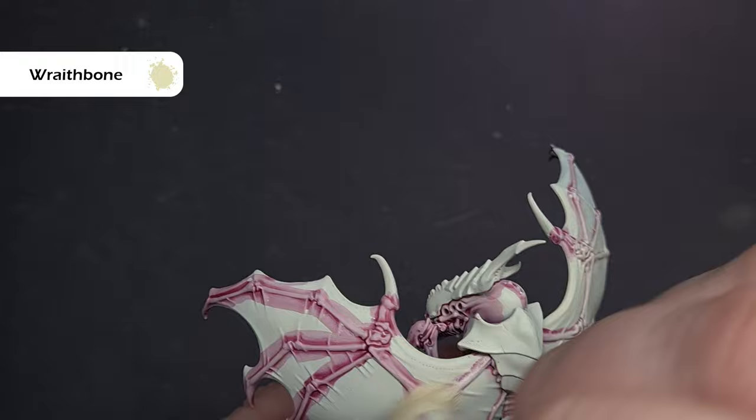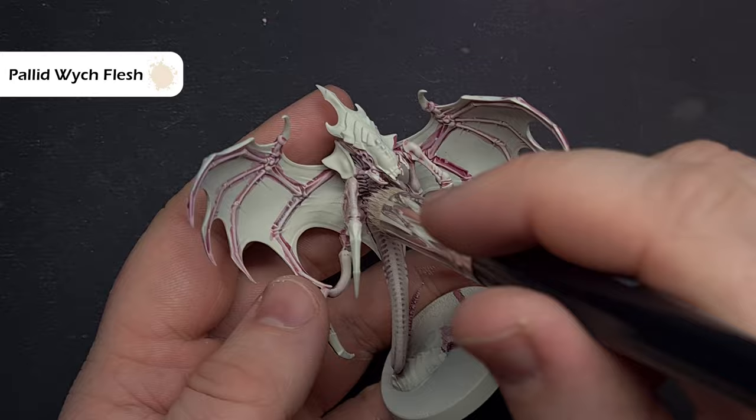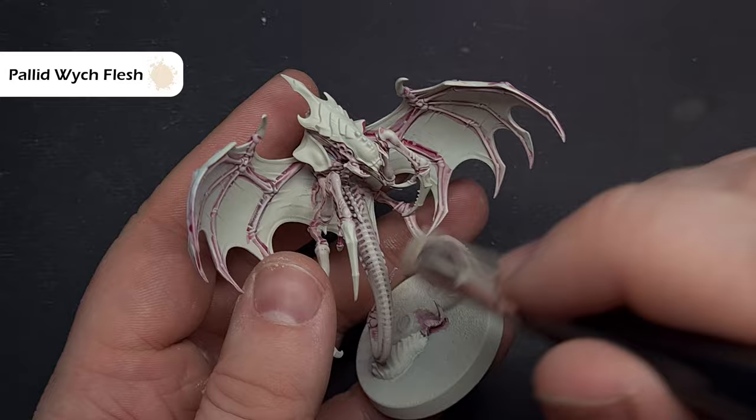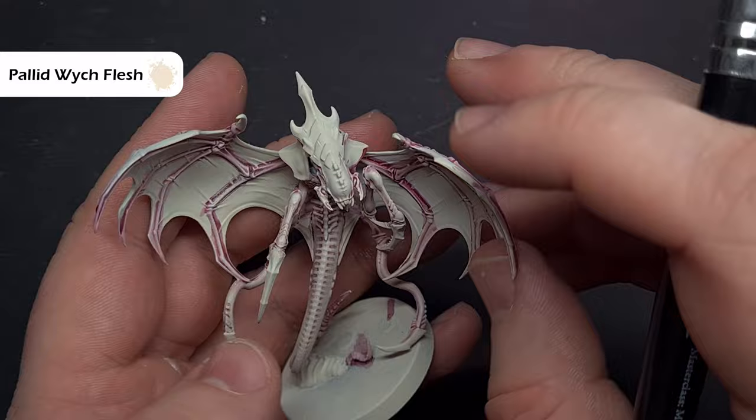Take your time with this — it's always easier to go back and do more if you need to. To brighten the skin and exoskeleton even further, we're now going to do exactly the same thing using Pallid Witch Flesh. Focus more on the raised areas and take your time. The model can be quite brittle and the connection points are quite fragile, so be careful. Just work your way around to get that nice bright color, leaving the pink in the recesses.